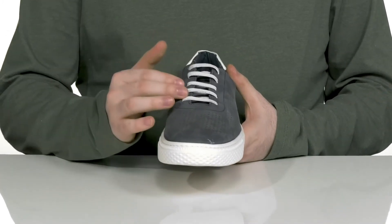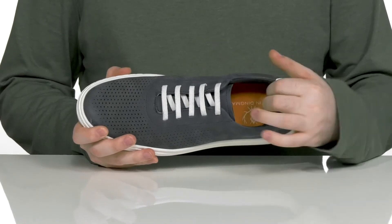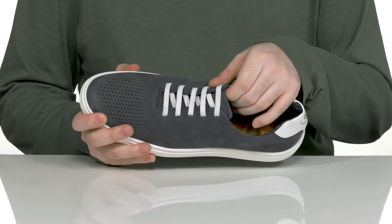The lace-up is an easy elastic design to keep it fitting just right over the top of your foot, with some extra padding for security around the collar and the tongue.